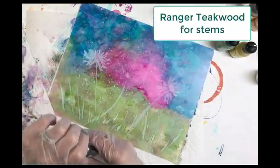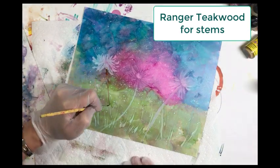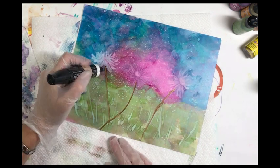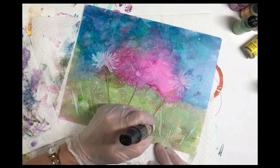Now it's time to paint our stems with Ranger Tequid. Using a small tip brush, go ahead and pull that ink down through, then use the blending pen to soften it up.